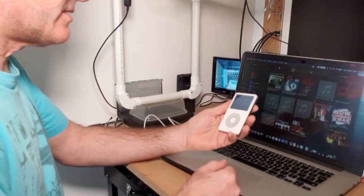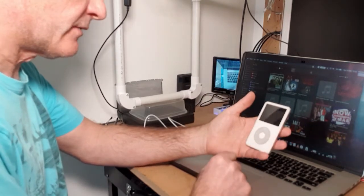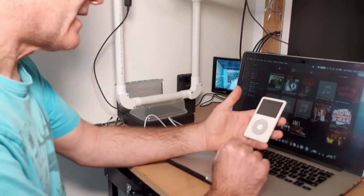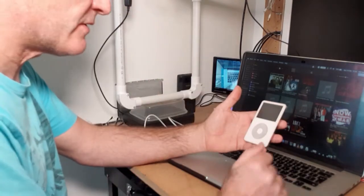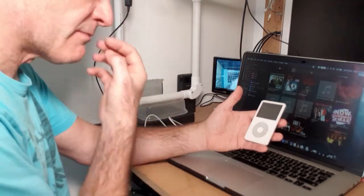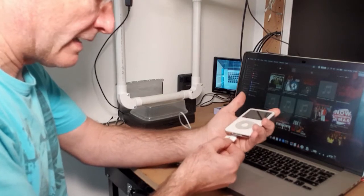I've purchased this 30 gig iPod Classic fifth generation. It's got a few scratches on it and there's a bit of a mark on the display, but that's actually gone now. Basically what I want to do is convert this to a nice 128 gig that I can put in my car. I'm not going to bother with the screen. To do that I've got a little circuit board and a couple of 64 gig memory cards. First thing I'm going to do is plug it into iTunes and do a full restore on the iPod itself.